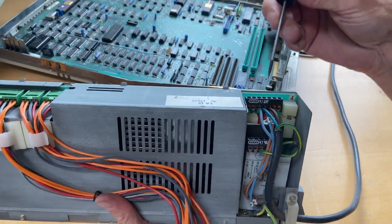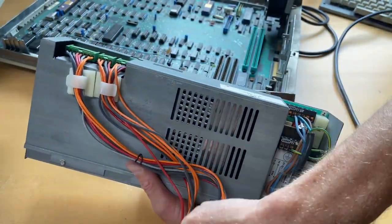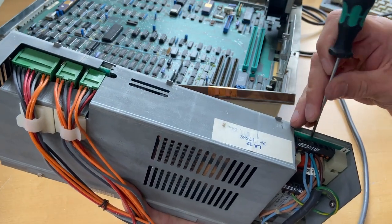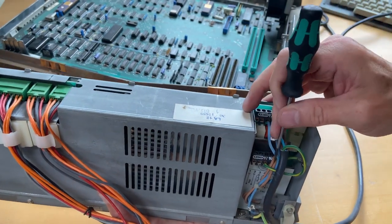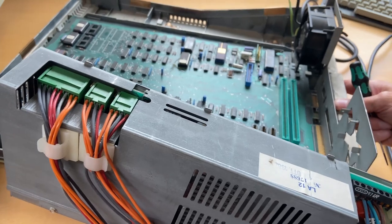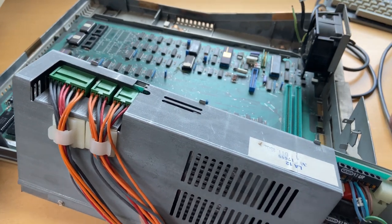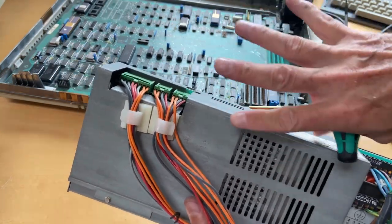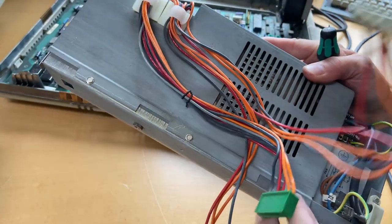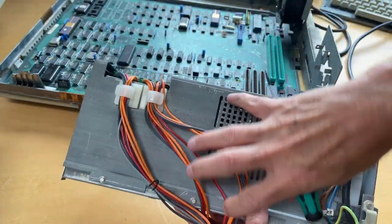Looking at the power supply: the Molex connector and motherboard power output are here, and the AC input is here. Those two wires power the fan, and the ground area is down here — that's where all the grounds connect. There was a ground cable attached to the fan and two separate fan power wires. I'll take this aside, blow some air through it to clean the dust, then try to open it up with the three screws I can see.